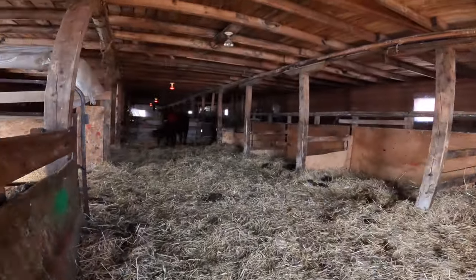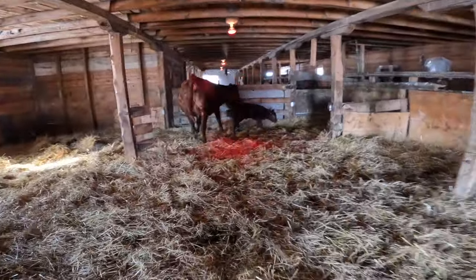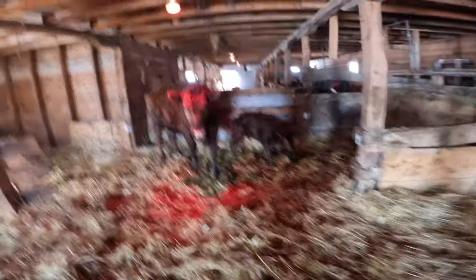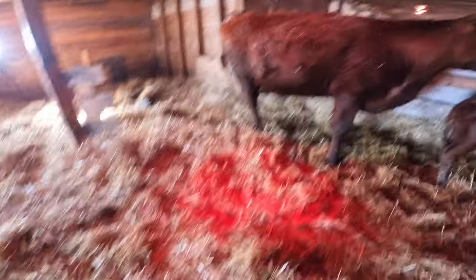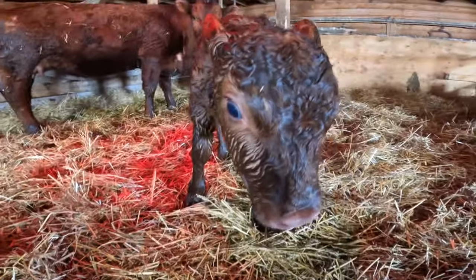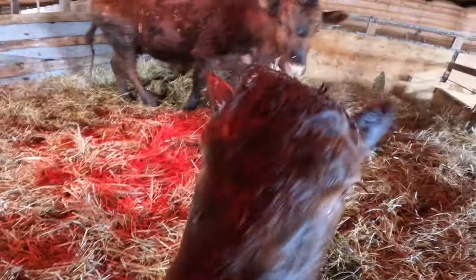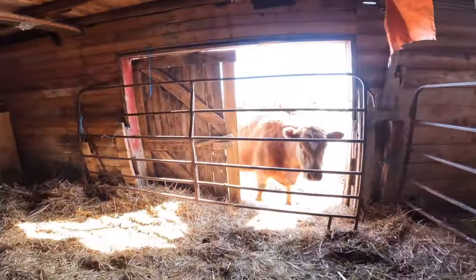There we are — calf's up and about, mom looks great! Did it suck yet? Yeah, it sucked already! Monster — that is a big girl. All right, we're going to open up the door and let them be. Looks fine — sucked her udders, cleaned off, wrinkled. She loves it.